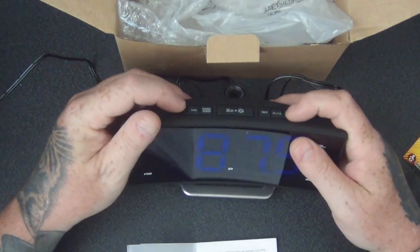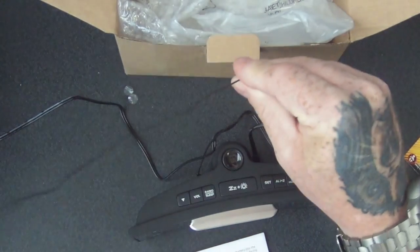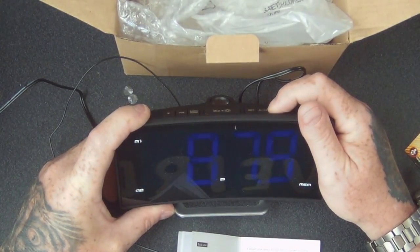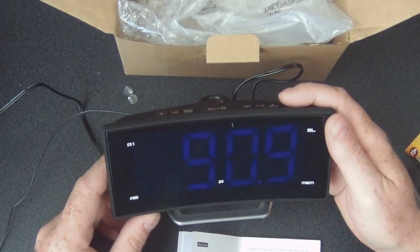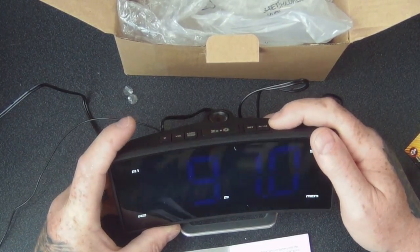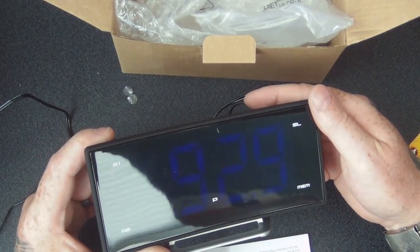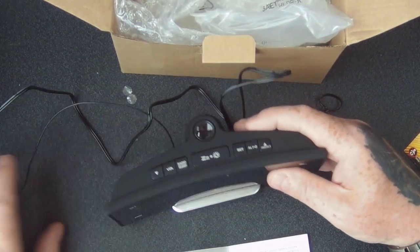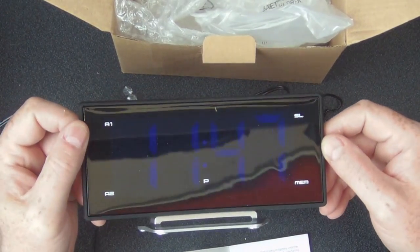I think we're going to have trouble getting any radio signals here, but I'll have a try. I don't normally get a radio signal in this room — undo the aerial, so that helps. It might do better in our bedroom. Press and hold, let go, and it automatically scans. So there you go — it will get a radio signal even in here, which is really good.